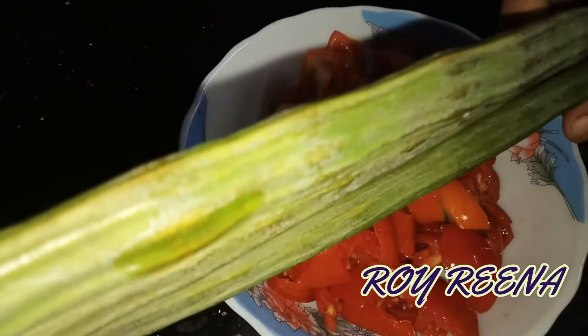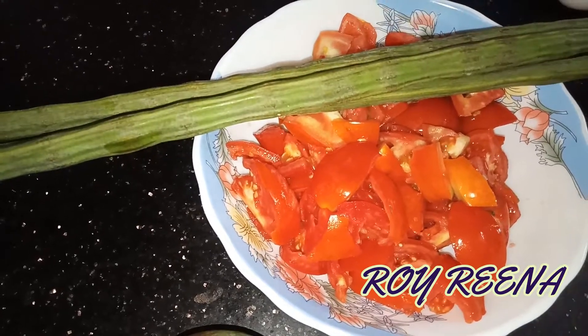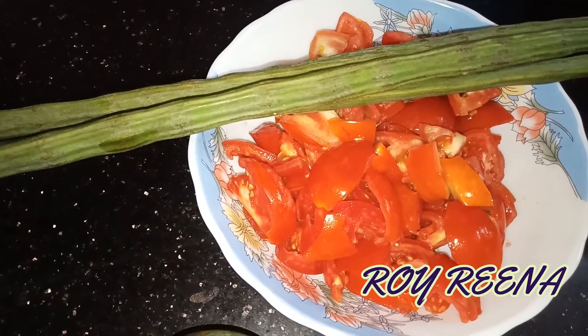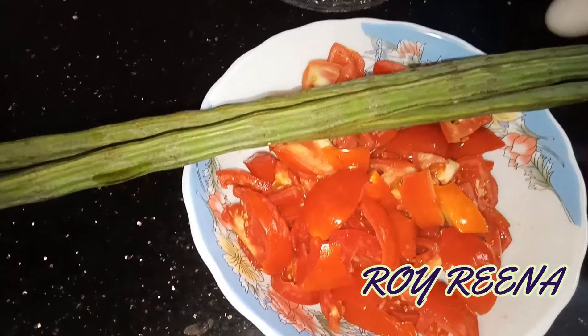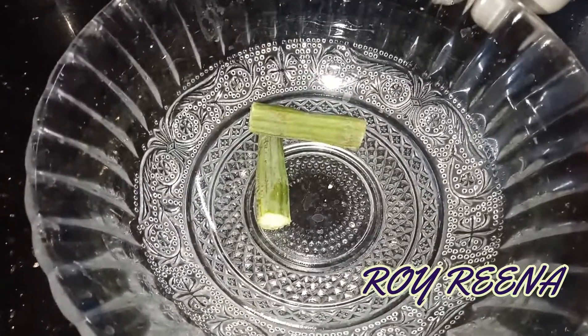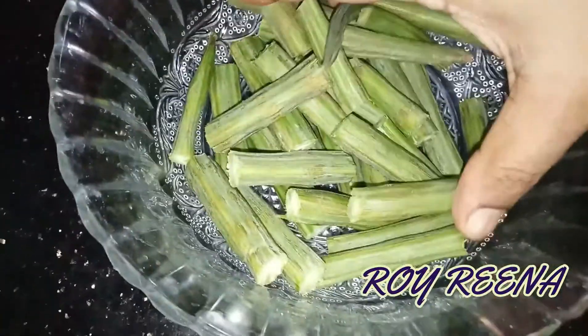Hi everyone, how are you? I am going to cut the shape.